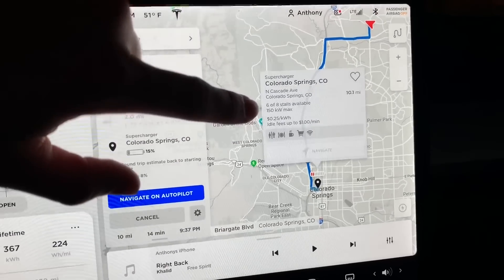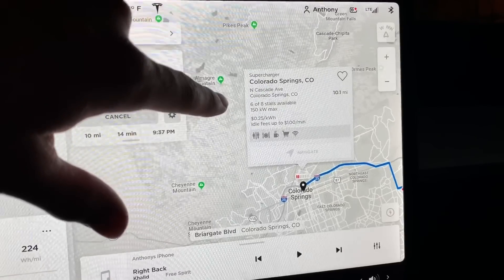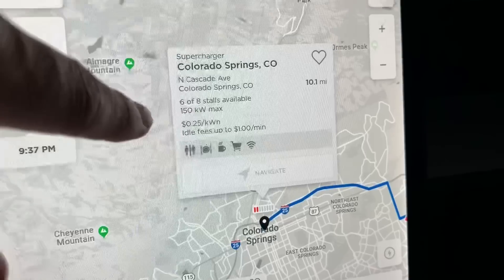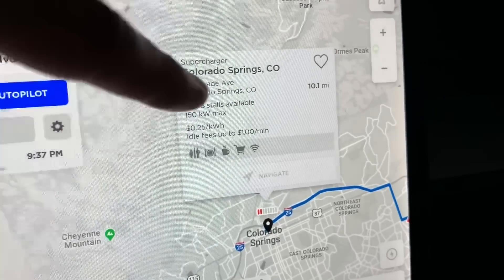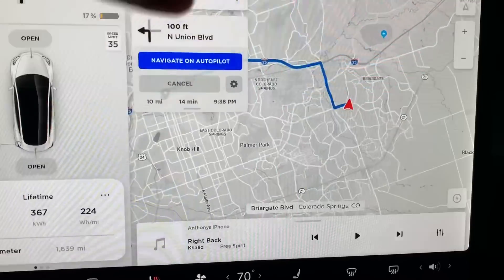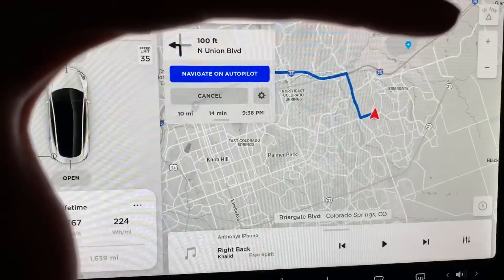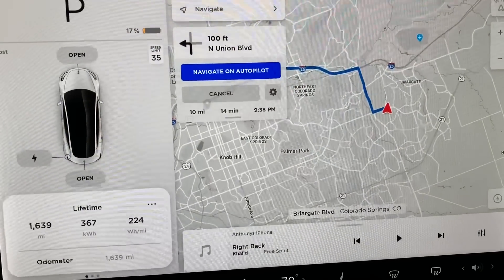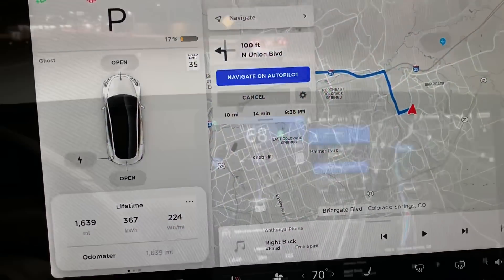The information tells me there are six of eight stalls available. That's what I'm really interested in — it shows 150 kilowatt max. We'll see how close I actually get at this supercharger. I'm at 17% right now. Now that I'm navigating down to the supercharger, it should be warming up the battery to optimal temperature to take full advantage of the 150 kilowatts. I hope so — maybe this car can't take that much, but we'll see.